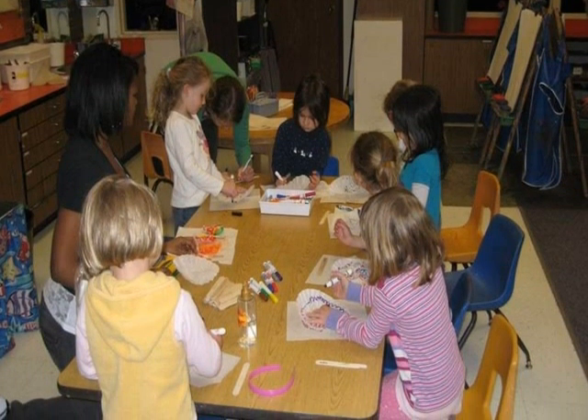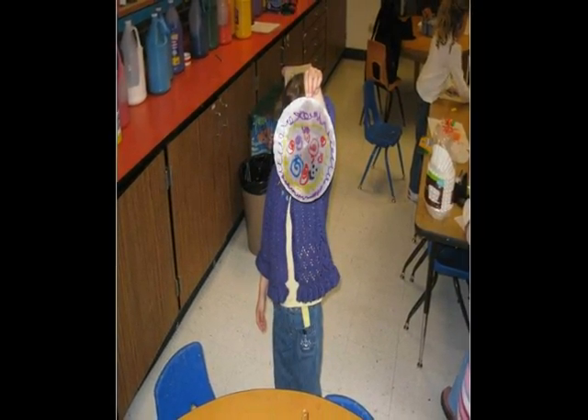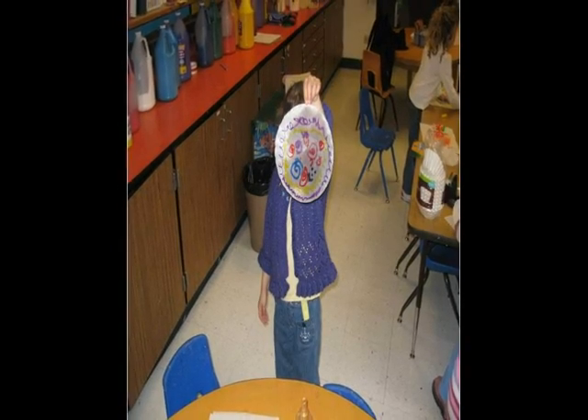We gave students lots of time to work on them. After they were done, we held them up and sprayed them with water so that the colors would mix together. We used spray bottles filled with water.